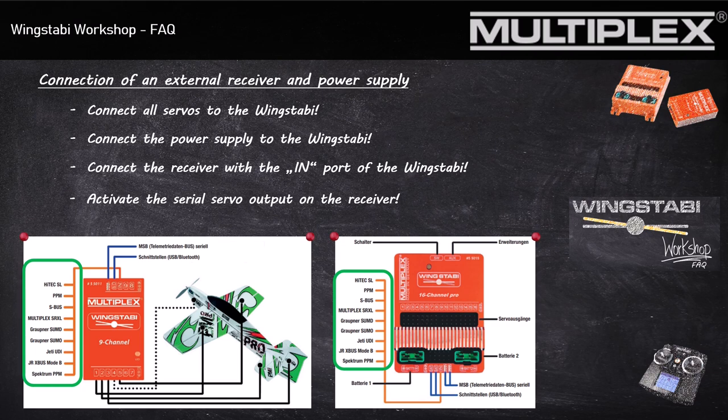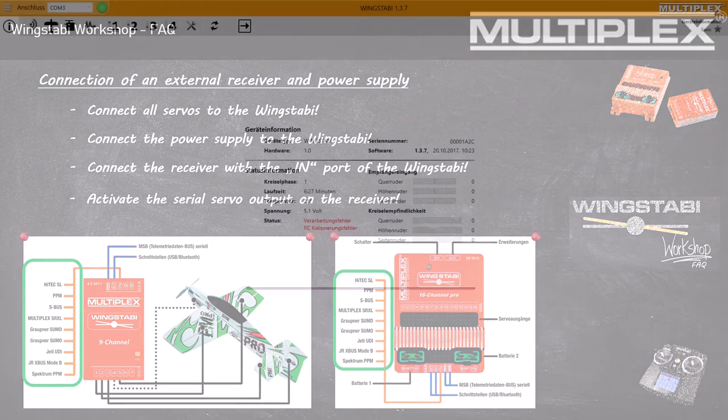This is the reason it's useful to connect all your servo leads directly to the Wingstabby. Otherwise the whole current of all your servos would go through this one wire. It's also no problem if you have some servos that you don't want controlled by the Stabi system.